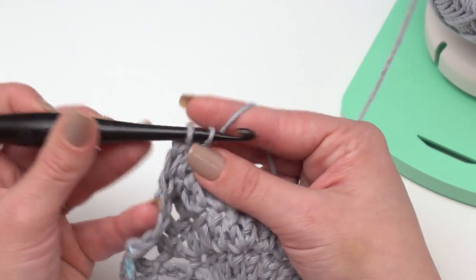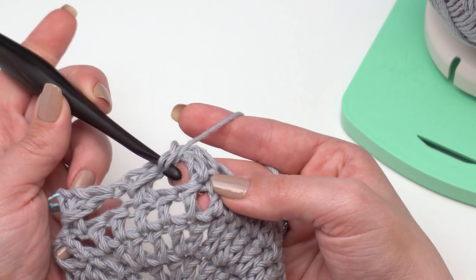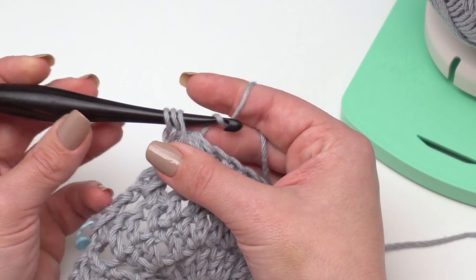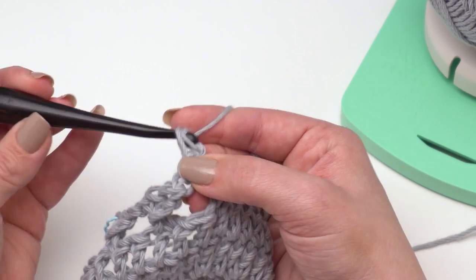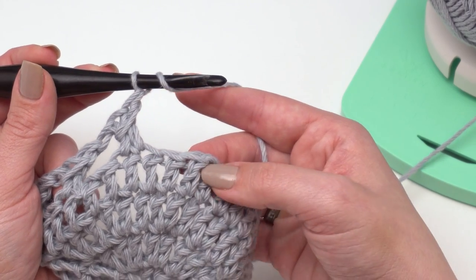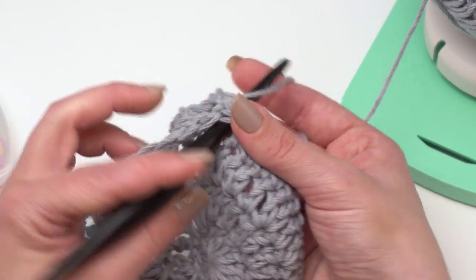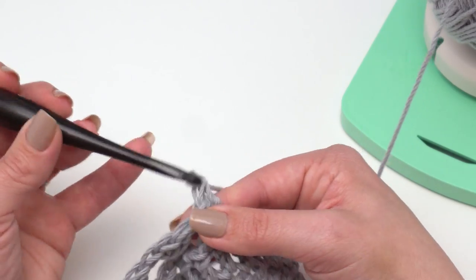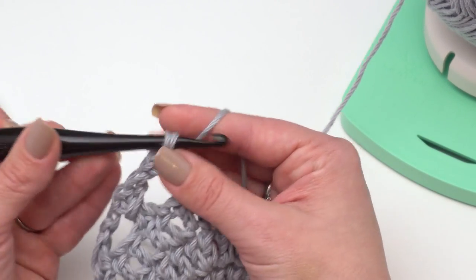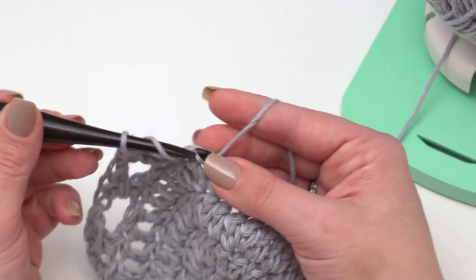Crochet in the next one, and then we're ready to make another wrap stitch. Yarn over, go just around both of those posts — not through any stitches, just right through that space. Pull your loop up and around and finish the double crochet as usual. Don't forget to skip that next stitch — we don't want to increase, and skipping also helps show off the wrap stitches a little better. Continue doing this all the way around until you get to the end, then join with a slip stitch in the top of the chain three.